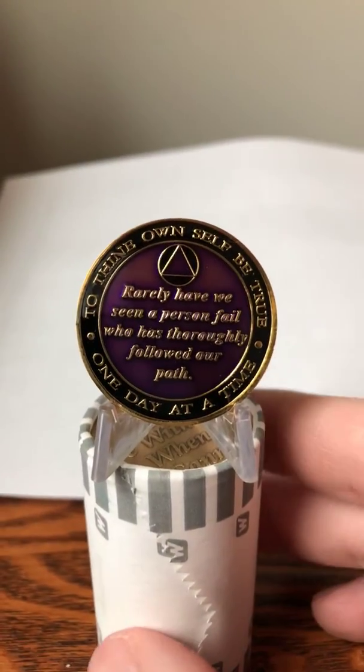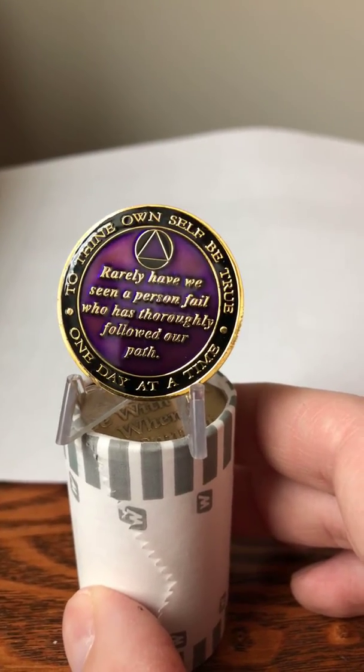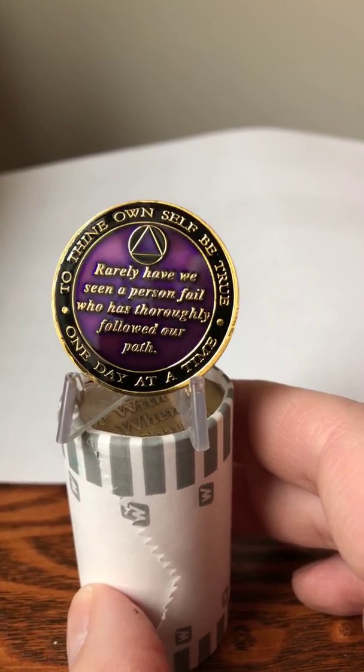The back of the coin has the same metallic purple color, the three legacies, as well as 'one day at a time,' and then it says 'rarely have we seen a person fail who has thoroughly followed our path.'